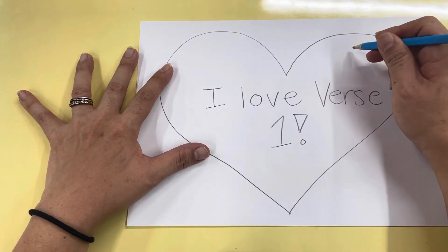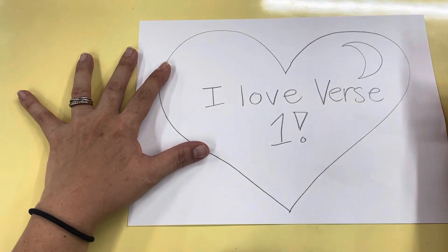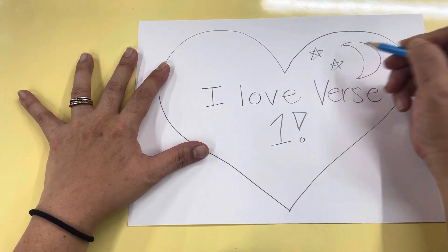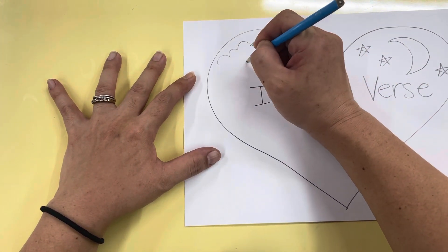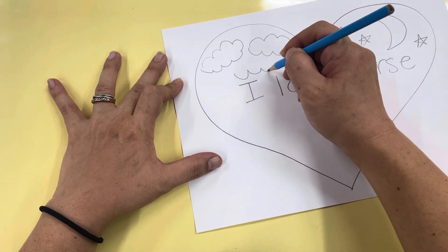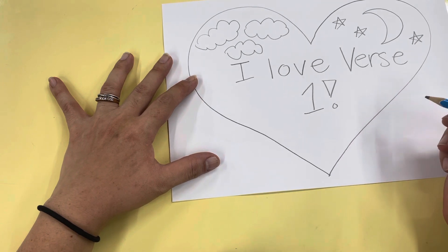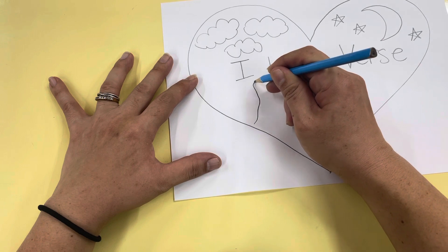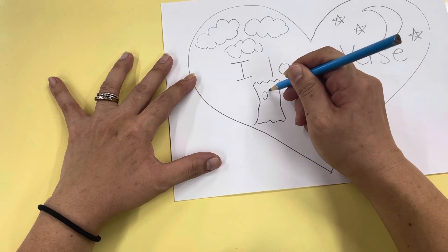So I'm going to draw a moon for the spooky night. I'll draw the moon here, and some stars, stars and clouds. And then of course we have our trees — the spooky trees. Ta-da! This is verse one.